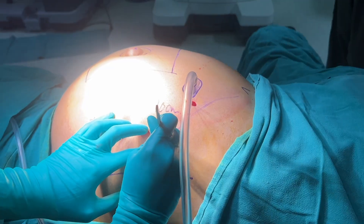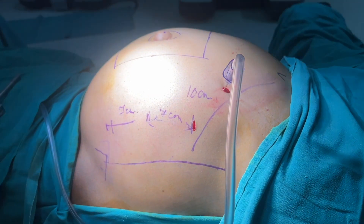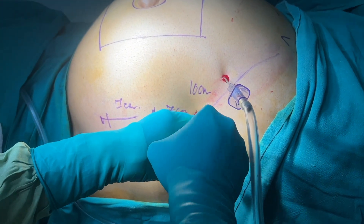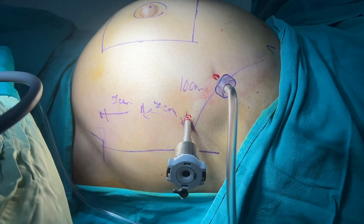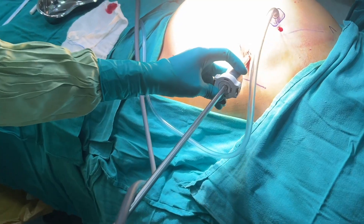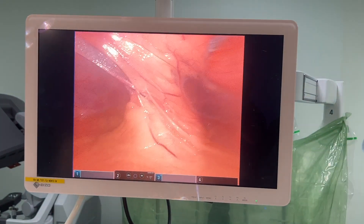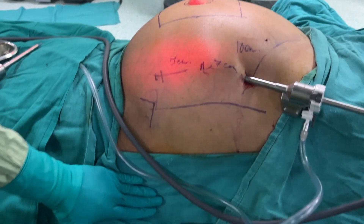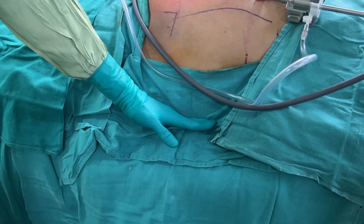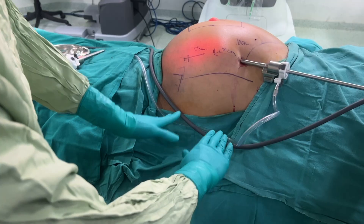One can also use an optical entry for placement of the first port, which can later be upgraded. We need to be extremely cautious while putting the first robotic trocar, and once placed inside the abdomen we quickly do a diagnostic laparoscopy to confirm no injury to visceral structures. The patient's hand is hanging by the side with underarm support to ensure no interference between the robotic arms and the patient's hand or the table.